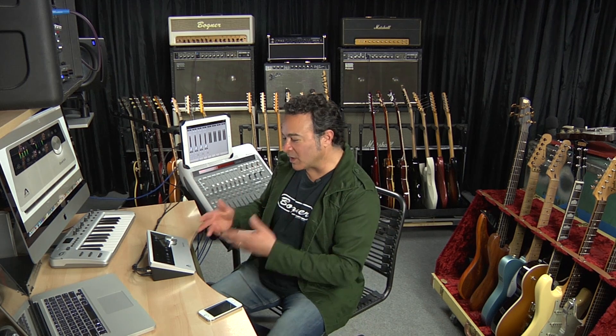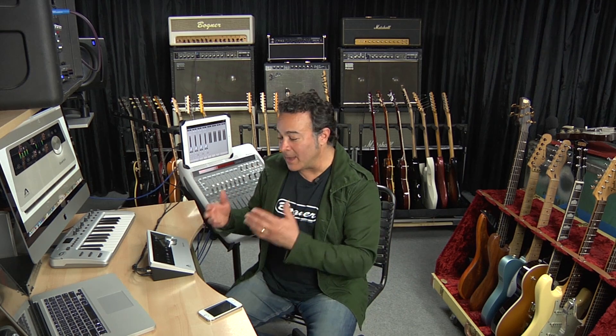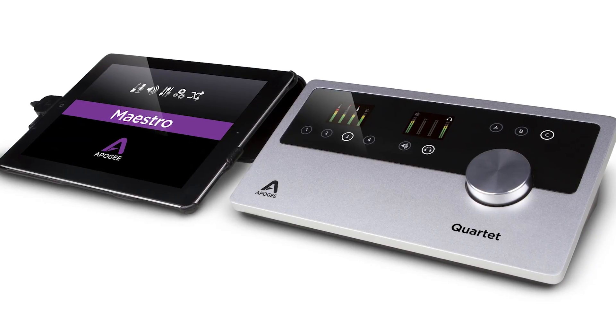First of all, we're going to talk about the paradigm shift this unit really represents and that it's the only Mac-centric audio interface you can use interchangeably with just about any desktop, laptop, or iOS Mac device to record music virtually anywhere you make it. Then we're going to talk about the feature set of the unit in combination with the bundled Maestro application. Then finally we're going to do a mini tutorial deconstructing the audio sessions from a series of 15-second Instagram videos we did with Apogee to promote this unit.